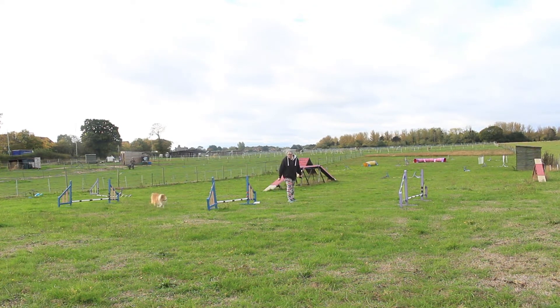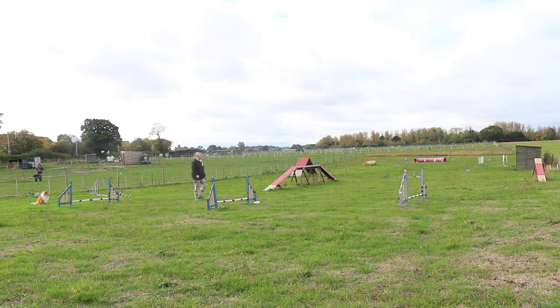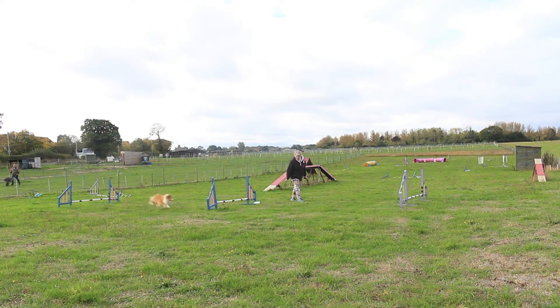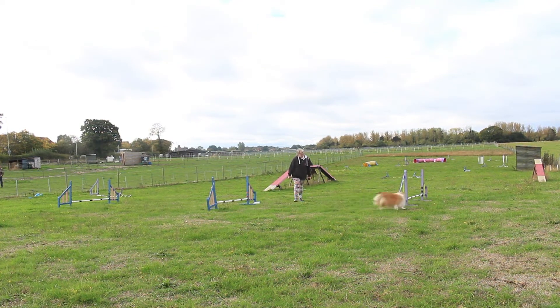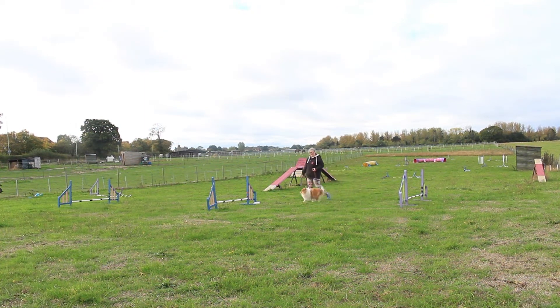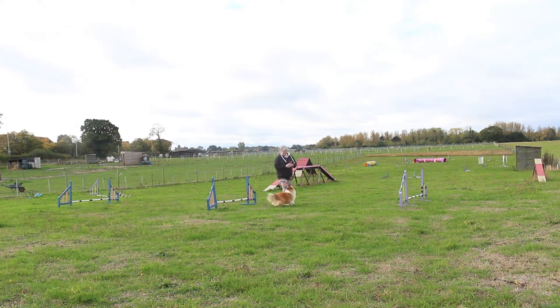Go push — I think we've lost it now. This is hard work; they do get tired brain-wise. Go push. Well, that was the correct push, but that wasn't what happened to this jump. Go push, push — yes, good girl. So there you are, we got it in the end. It was because we were mixing things up and she was starting to get a bit tired.